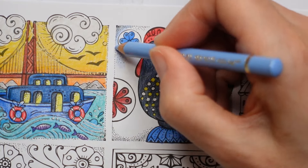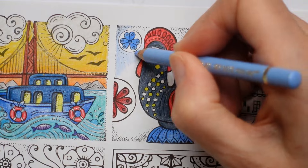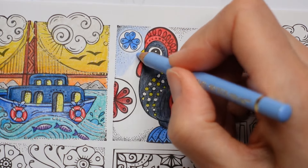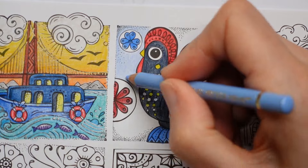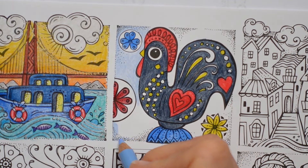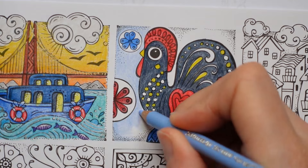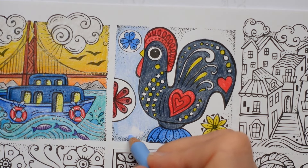We're going to use some of the pens that we used in the last one - the gold, silver and white - to add some detailing at the end. We can pick out some of the dots and different things to just give it a little bit of shine. It's rather fun - I think it adds to the picture.